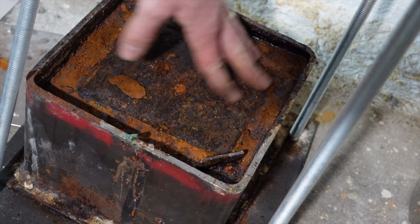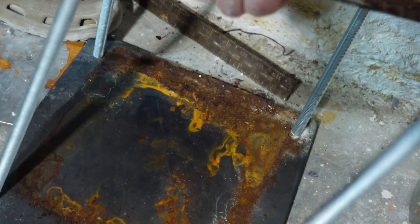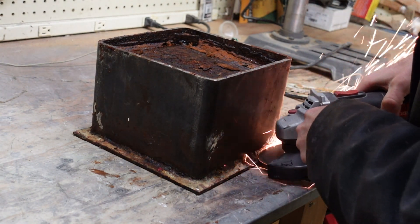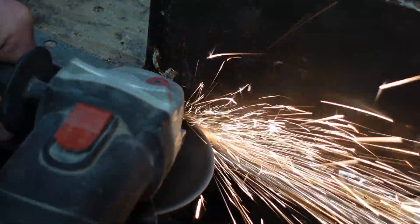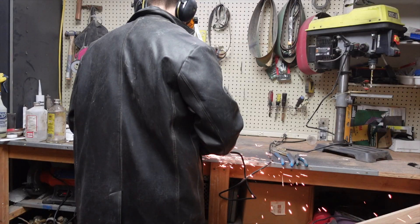Quite a bit of oxidation. You remember from the first video, this is all welded together, so the only way to get it apart is to cut it with a grinder. Grinding isn't the easiest job in the world, but the sparks make it kind of fun.